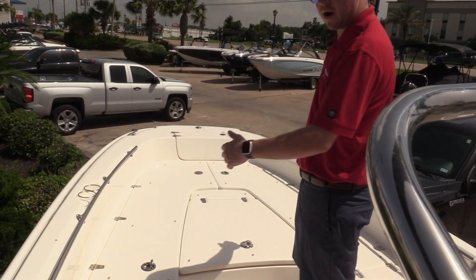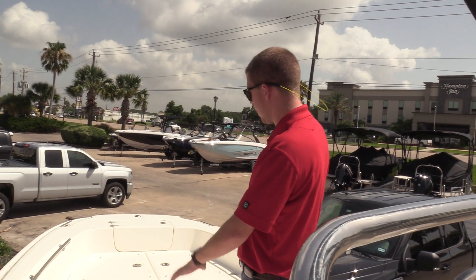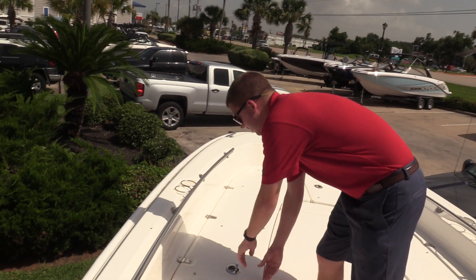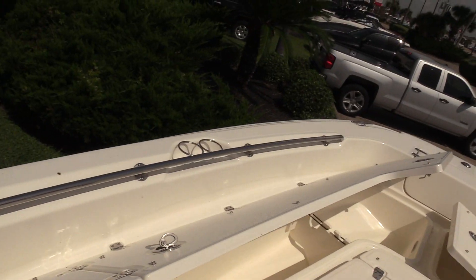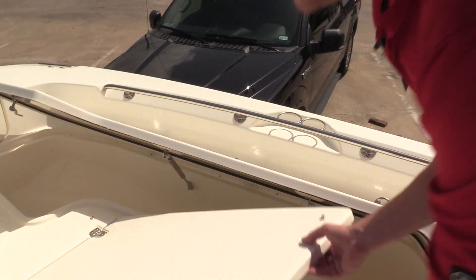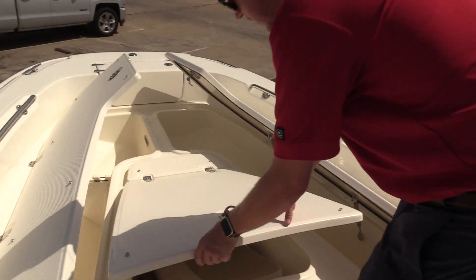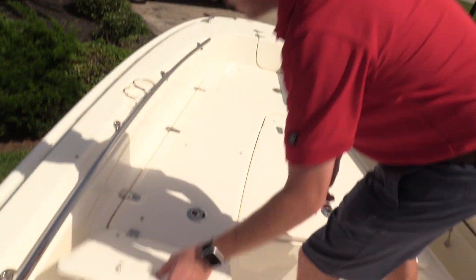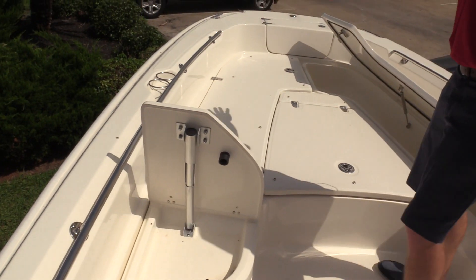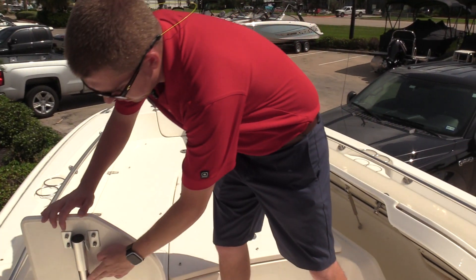We have the cushion package on this boat — they're actually stored in the helm, I'll show you that in a second. But up front you have a large casting platform that can also be turned into family-friendly space. All of these compartments are fish boxes by nature because the Boston Whaler is a completely insulated boat, and you also have rod storage over there. These all drain overboard, so they don't drain into the hull of the boat itself.